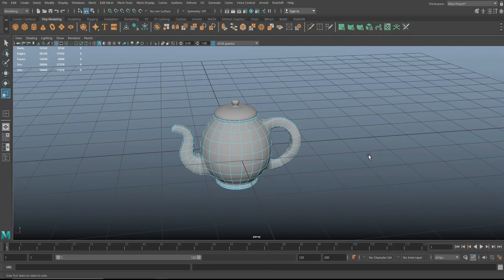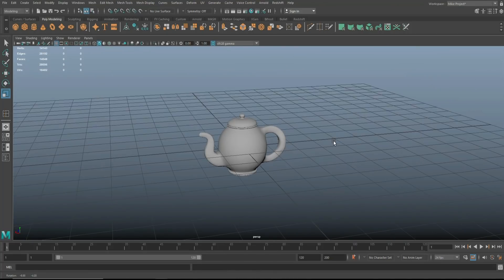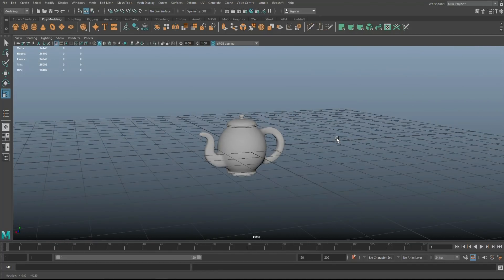There's our teapot. Hopefully you guys had fun. If you did, please hit that like button. If you want to see more videos in the future, don't forget to subscribe. See you guys next time, bye.